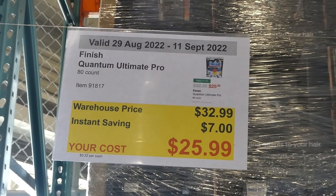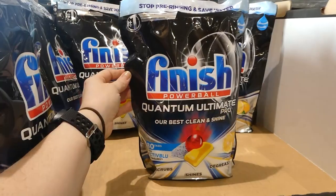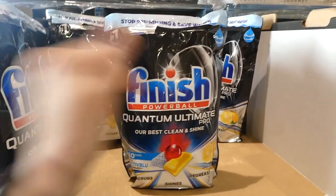Finish Quantum Ultimate Pro is an 80-count for $7 off, down to $26. This one has the Active Blue technology — it scrubs, shines, and degreases. It comes in lemon sparkle and it's a resealable bag.